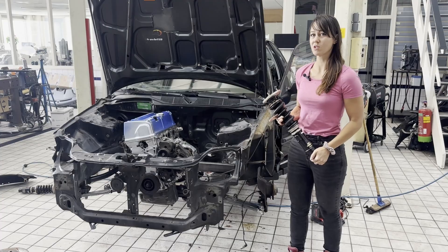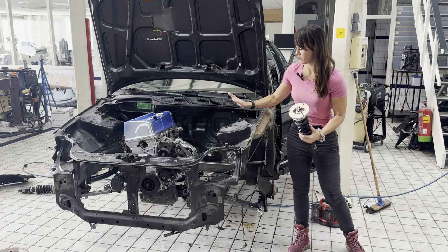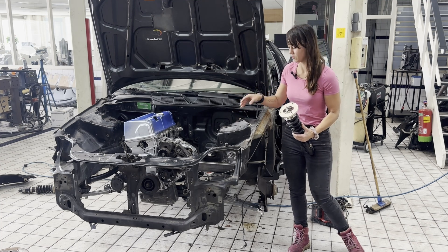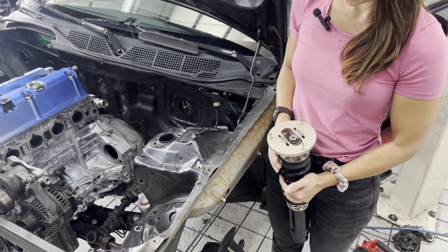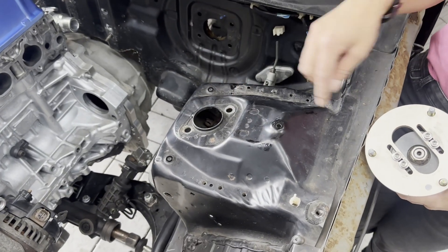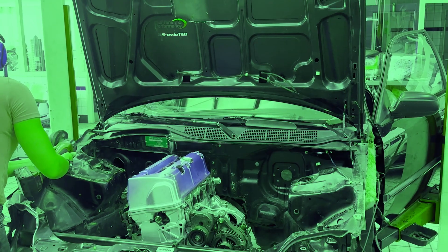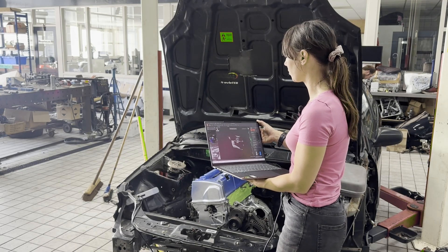Because we chose an E46 subframe and suspension, it's not fitting on the original Honda chassis. So we're going to remove the front shock tower, 3D scan the engine bay, and make new parts out of sheet metal so that the E46 unit can fit right here. The bolt flange of the E46 coilover and the front shock tower of the Honda don't cooperate, so we have to adjust them. We removed the old front shock tower and now we're going to 3D scan to make a new one.